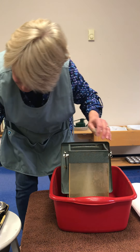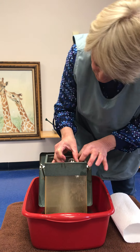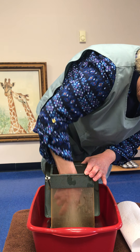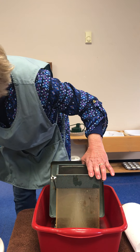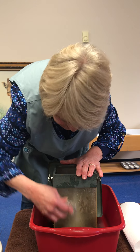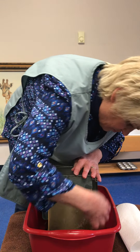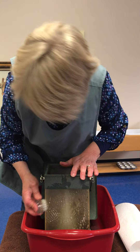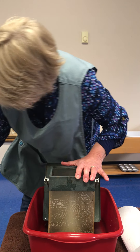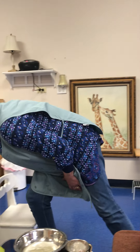It's kind of icky in there. I have a different idea for that one — I'm going to scrub on the outside. I'll rinse out my brush and get my sponge.